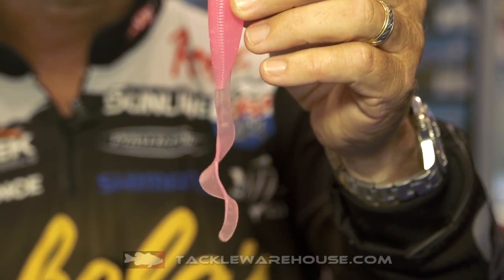This one right here is made out of Elastec, so you know how durable it's going to be. It's also going to be very buoyant. This bait, even with a heavier jig head, is still going to have a slow fall to it.